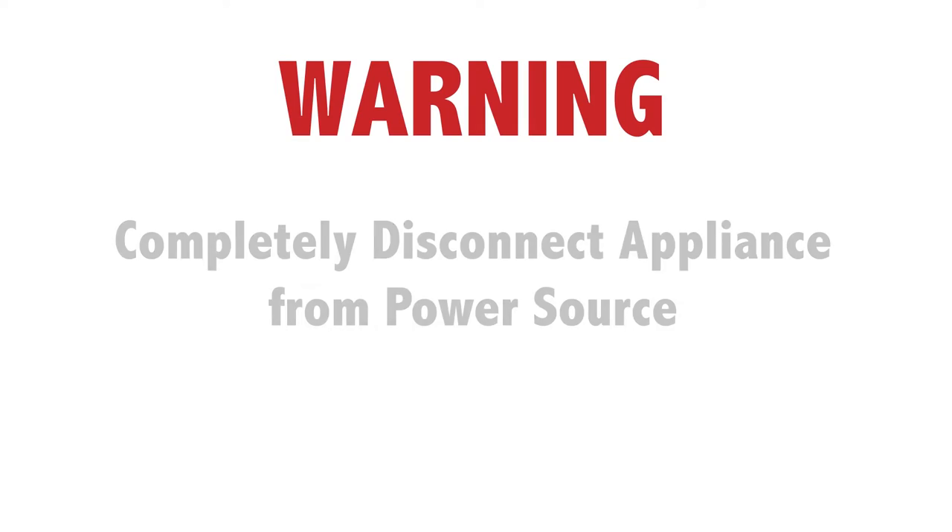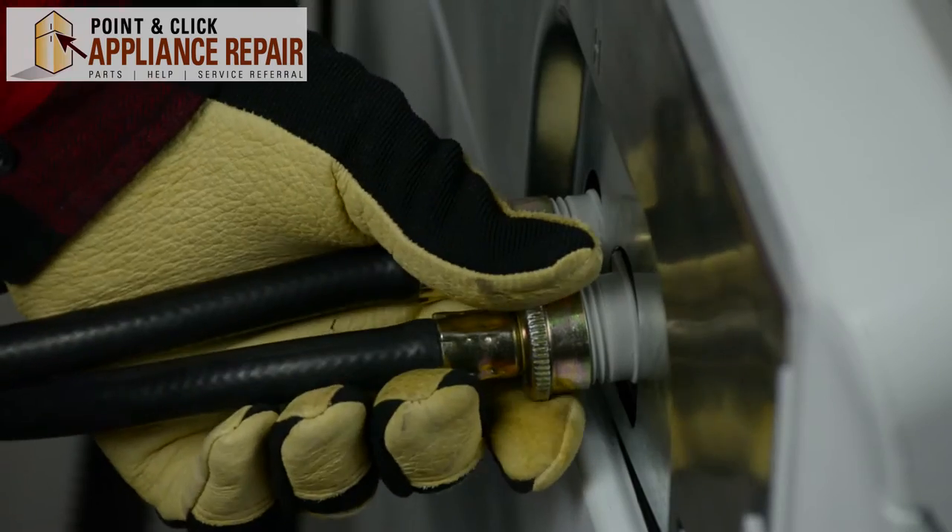Before doing any repairs, completely disconnect your appliance from its power source. To begin our repair, we're going to disconnect the main water supply from the washer.